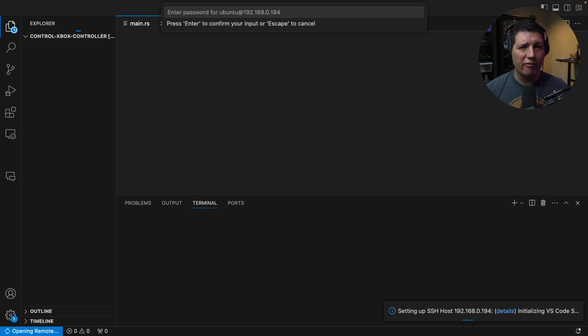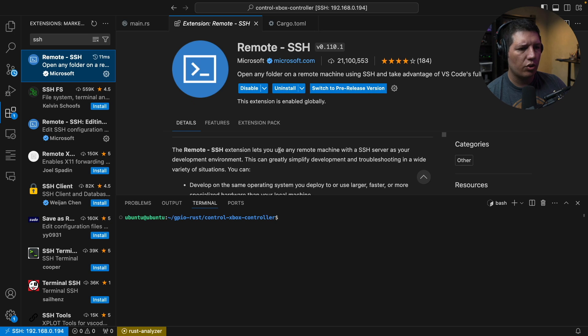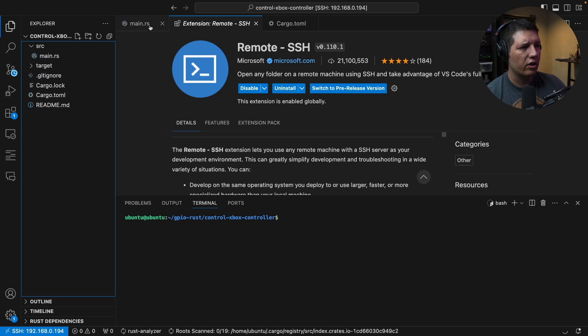Here's the first tip I have for you. Try using VS Code with the SSH plugin. This extension lets you use any remote machine with an SSH server as your development environment. This is extremely powerful because, as an Embedded Rust engineer, your job is to have the most efficient development process possible. This entails being able to design, build, run, and test your code in the fastest, tightest possible loop.